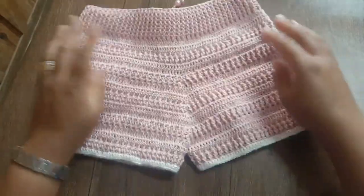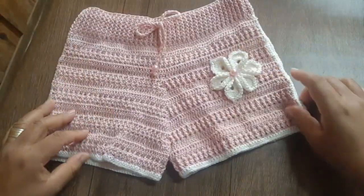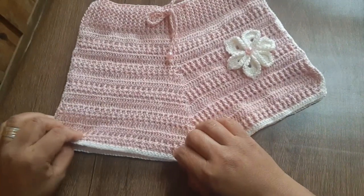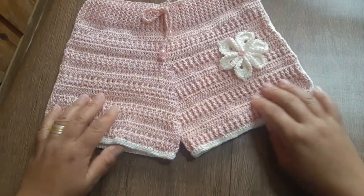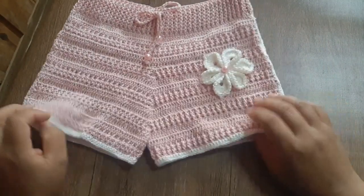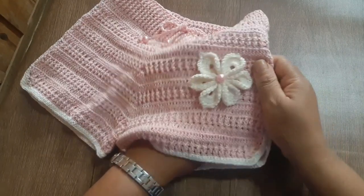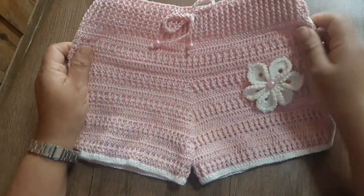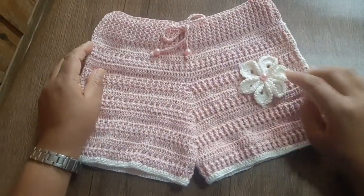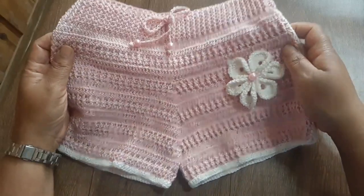Hoje nós vamos estar aprendendo a fazer essa linda peça. Essa peça dá para uma criança de 1 a 3 anos. Depende do tamanho da criança — se for uma criança magrinha, serve esse short tranquilo até 3 anos. Esse short foi uma criação minha, mas essa flor não é minha criação. Essa flor eu copiei de um canal estrangeiro — crédito a quem criou essa flor, que eu achei que ficou linda.